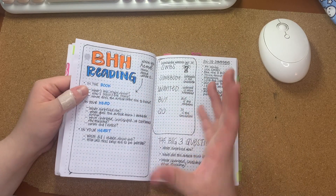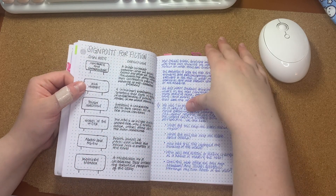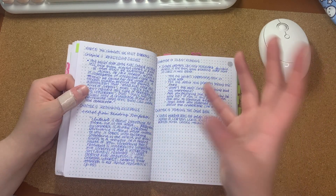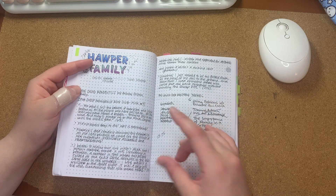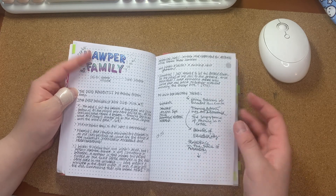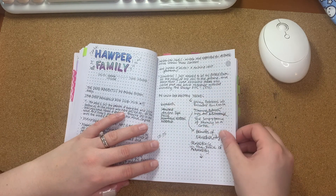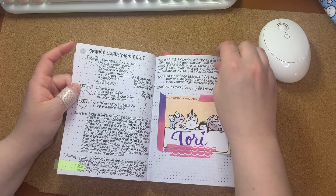I don't feel like I would need to transfer this anywhere else because I could just come back to it and it's too much to transfer. This is another section of notes — taking notes about a book that I was reading at the time. This is a recipe for orange cardamom rolls.